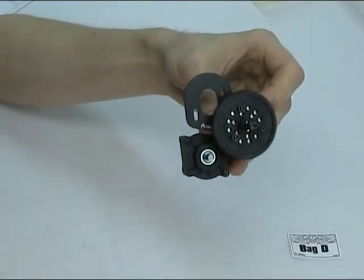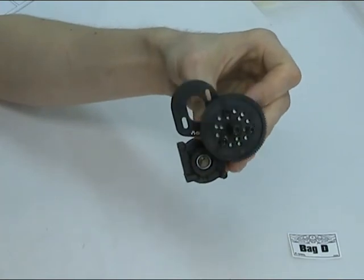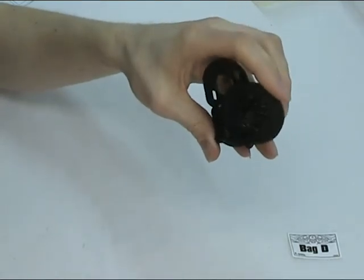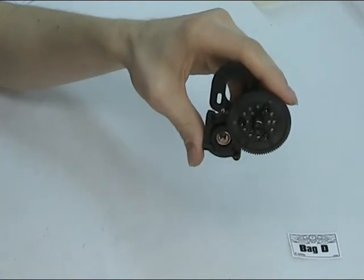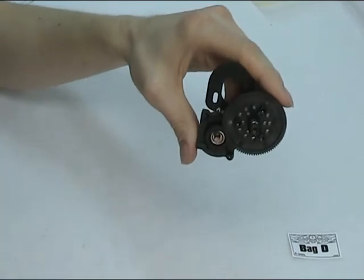Once we've got the truck finally built, we can test this simply by holding one of the tyres, and then when you hold the tyre, just rotate the spur gear — and it should slip. The clutch should slip on there. If it doesn't, you just want to loosen anti-clockwise again, just a half turn.